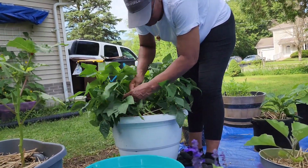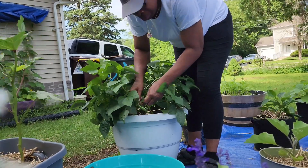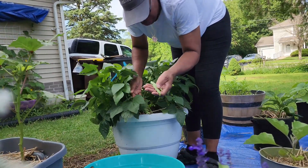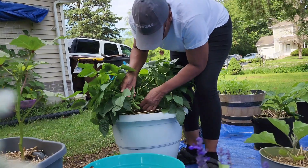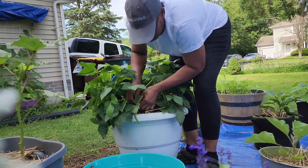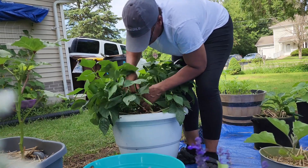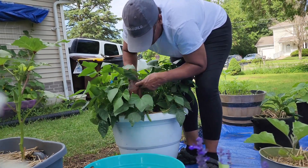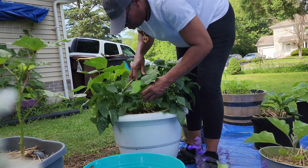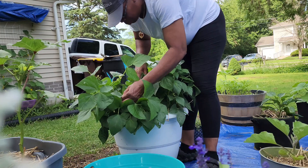Now y'all, I have two plants in here and these plants are loaded with snap peas — I mean sweet peas, I mean snap peas. These are peas. I hope y'all can hear me, but like I said, these plants are loaded with these peas.